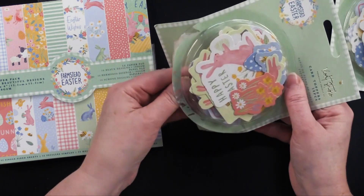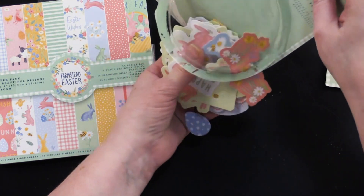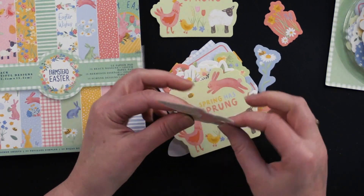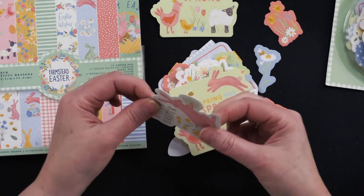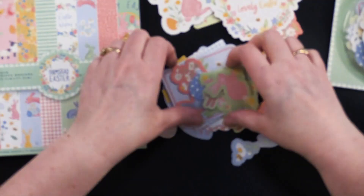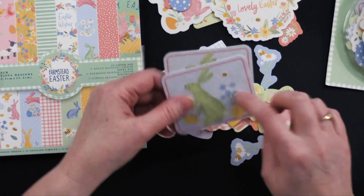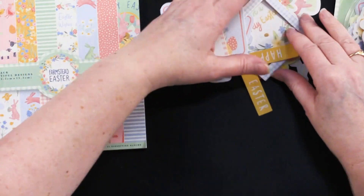I'm going to open this one up — I had it open from when I used some of the items, so a few pieces have been used, but it'll give you an idea of what's in here. I did notice that these particular die cuts are the same shapes as the ones in the kit with some additional pieces, but they're also a thicker cardstock. The ones in the kit are paper, while these are a more sturdy cardstock. This is the one from the kit and this is the one from the pack — it's a little smaller but very sturdy.